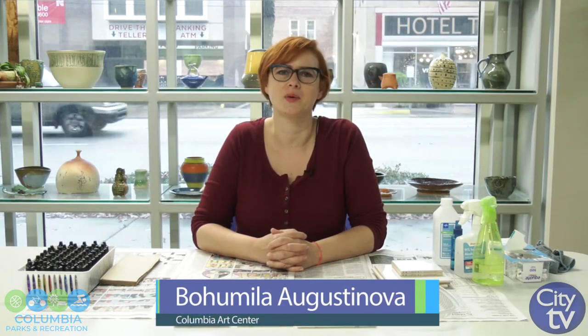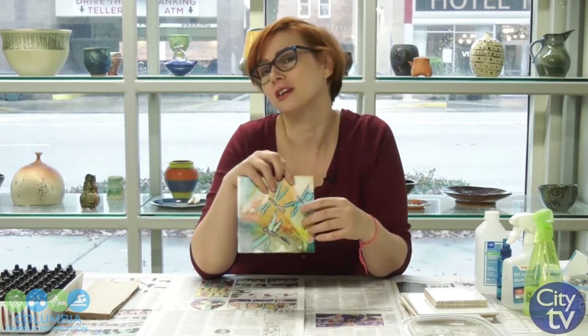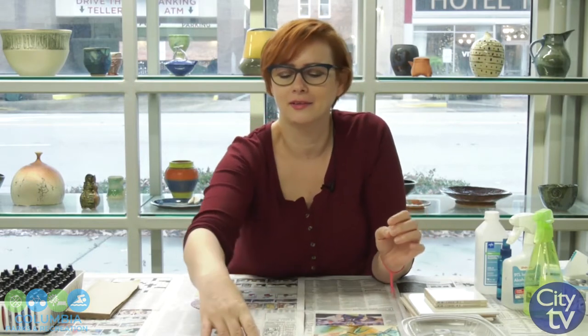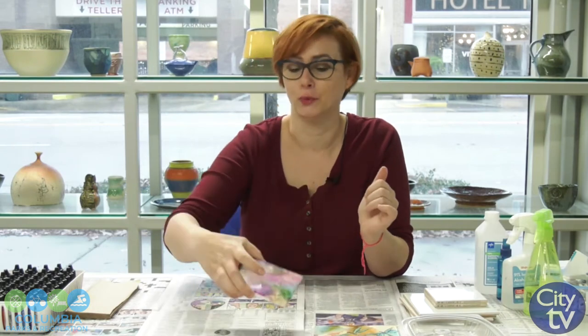Good morning. My name is Bohumela Augustineva. I'm here today at Columbia Art Center and we are part of Parks and Recreation for the City of Columbia. Today I will show you how to play with alcohol ink. This is a very colorful and easy technique that anybody can do. If children are doing it, you might want to have adults play along, but I believe that adults will enjoy it as much as children would.